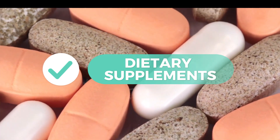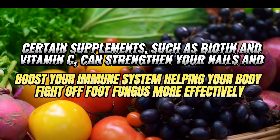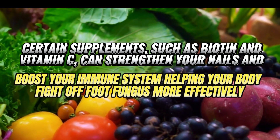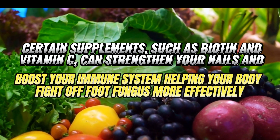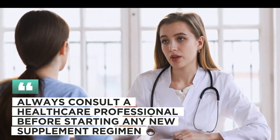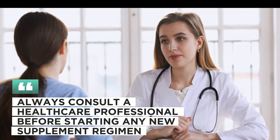15. Dietary Supplements. Certain supplements, such as biotin and vitamin C, can strengthen your nails and boost your immune system, helping your body fight off foot fungus more effectively. Always consult a healthcare professional before starting any new supplement regimen.